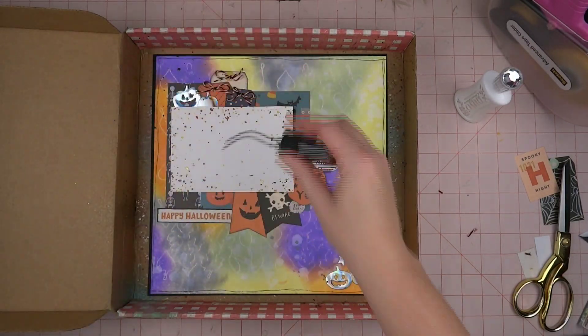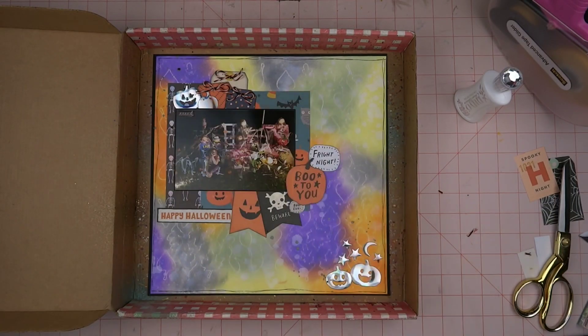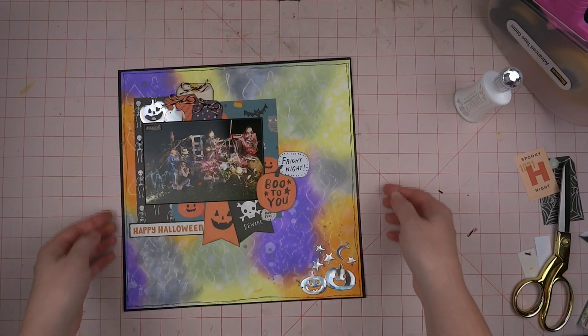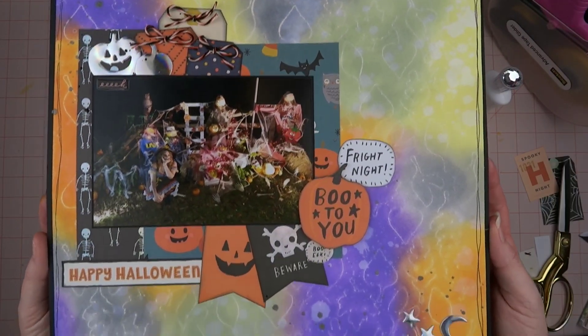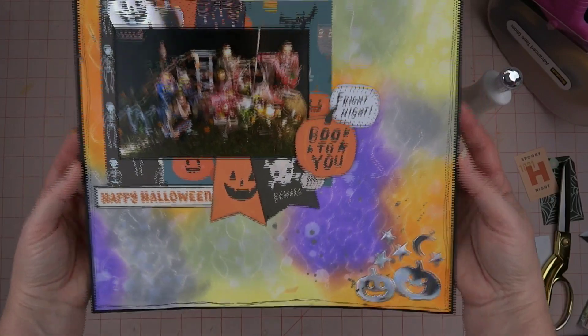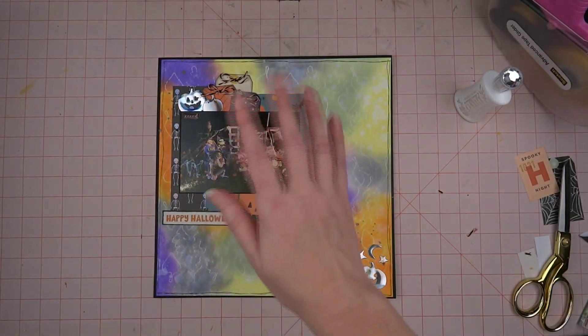I'm finishing off here with some Iron Gate Distress Mica Stain, and that is going to do it. I hope you have enjoyed this video — let me know in the comments below if you decide to try this technique. I really like it and I'm thinking I need to try it again with a different kind of stencil. I will see you in the next video. Bye-bye!